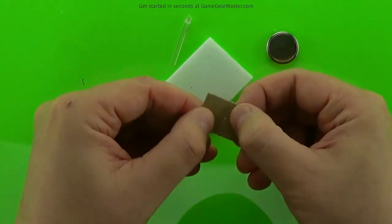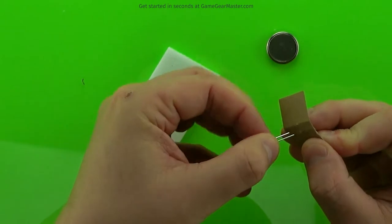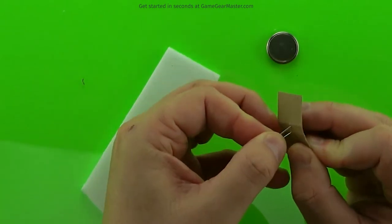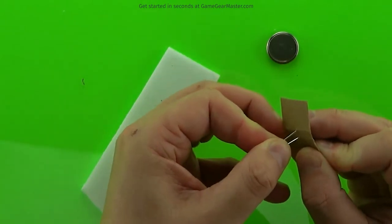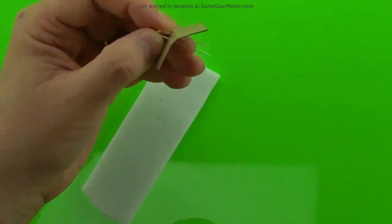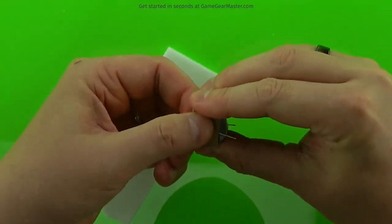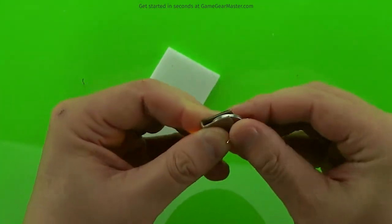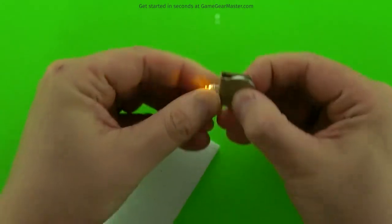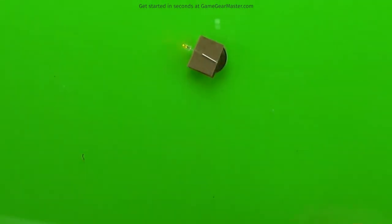Then we're going to fold along those score lines, and now we've got the basic shape of our battery cartridge. Now we're just going to feed the wires of the LED through into the inside of the battery cartridge. This way the wires will be right up against that battery. Then we're going to wrap the battery cartridge around it and fold the wires around the battery cartridge, just like that. And then it's time to actually finish up the battery cartridge.